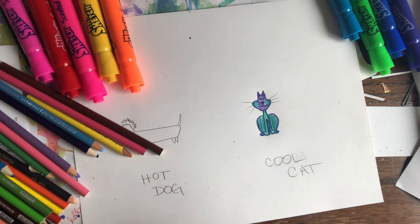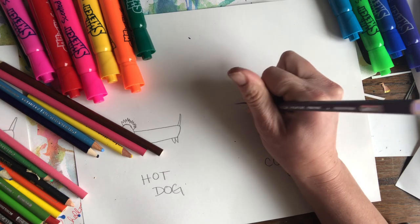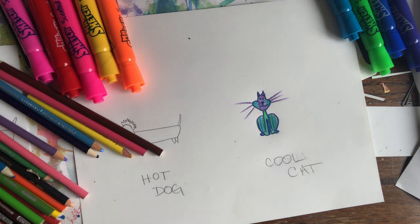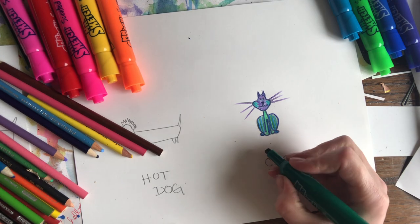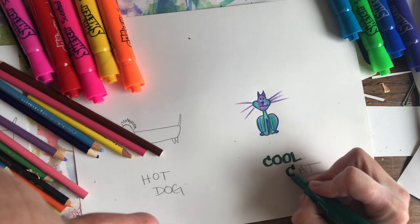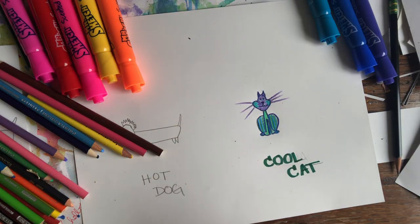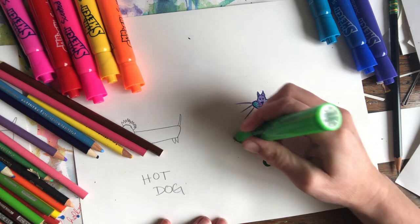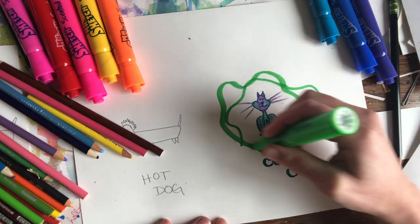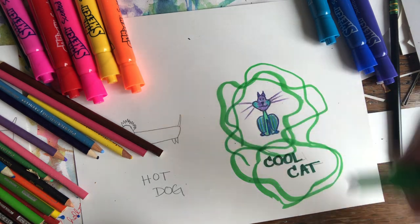My favorite kind of colored pencils are called Prismacolor pencils — they're really soft and the color is nice and bright. Maybe a lavender on the face. I need to go over my whiskers. Now, just to help me remember, I'll use my fancy markers and do some cool colors around my cool cat.